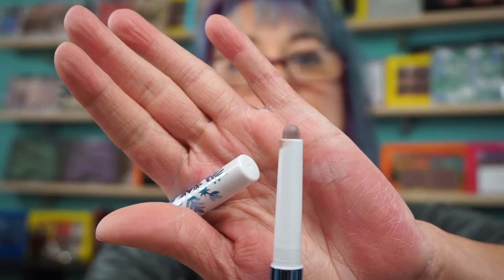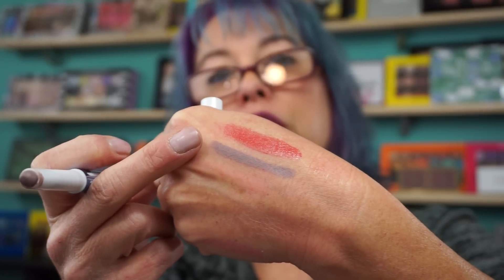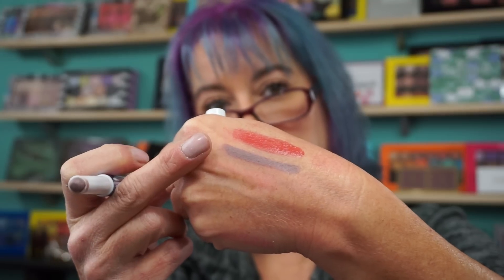The Evercolor Shadow Stick Extra in Thistle. This is a matte. You should clean that off after I'm done using it. It's kind of a mauve-y purple shade, kind of brown. Lipstick swatches are everywhere. So you get two of those.